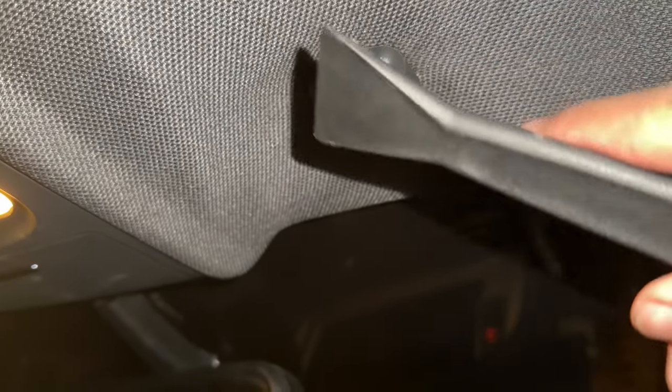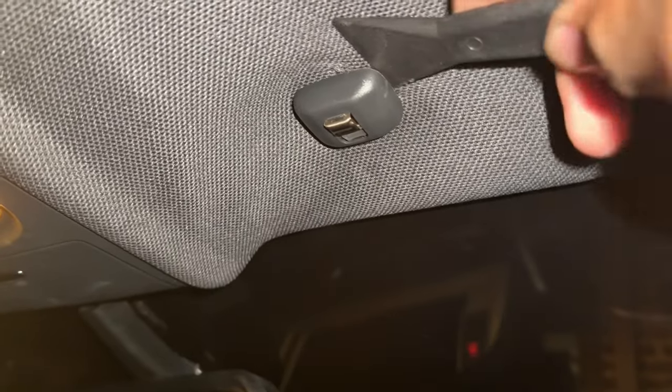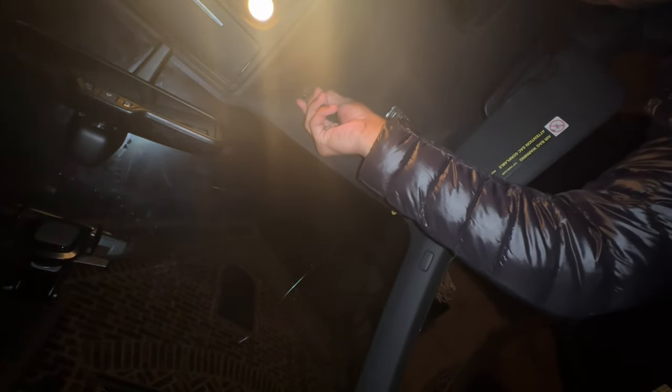There are actually two parts to it: you have the shell on the outside and a little clamp sitting inside the shell. What you want to do is pop this shell off just like that, and then this part right here should just slide right on out.